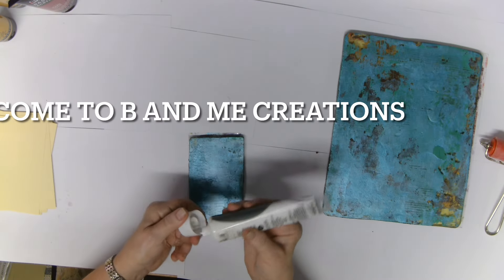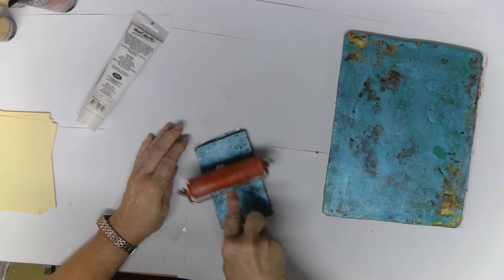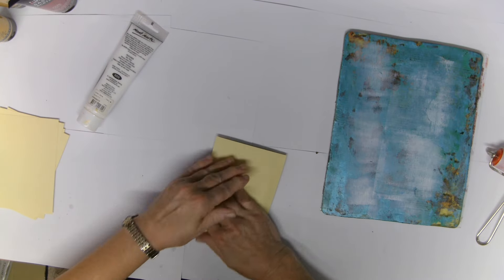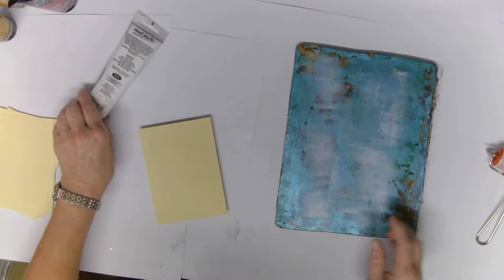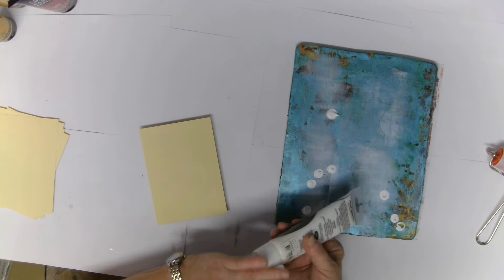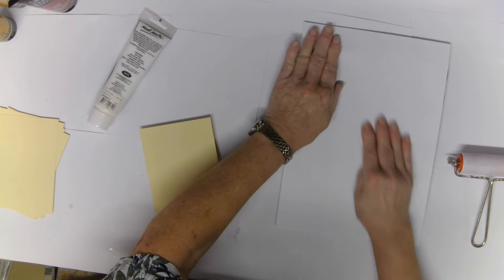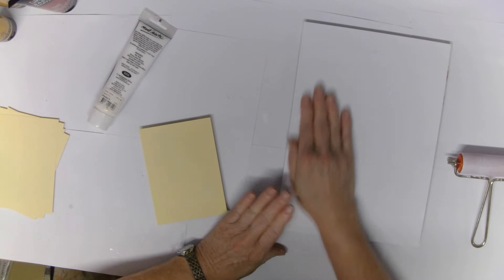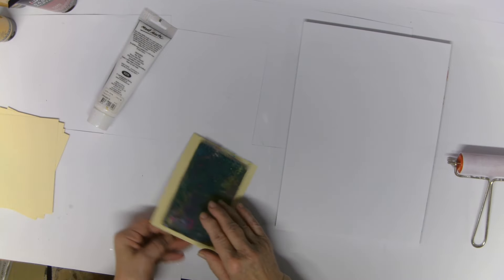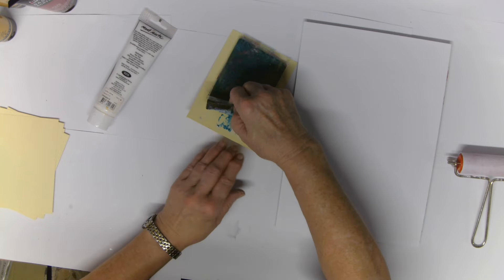Hello everybody, Vicki here. As you can see I've got my jelly plate out and this is my number nine in 100 makes — someone has to be last and I'm okay with that. I've got my jelly plates out and I don't clean the paint off them when I finish; I like to be able to pull them up in the next session. As we're going along I am trying to pull the old paint off and hopefully get some nice peeled paint and textured prints.